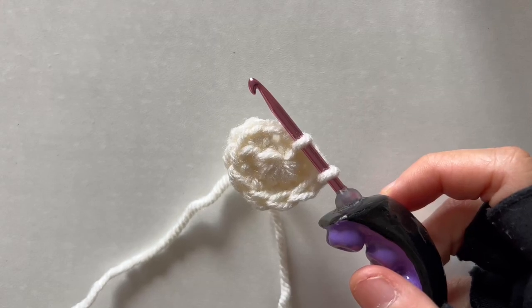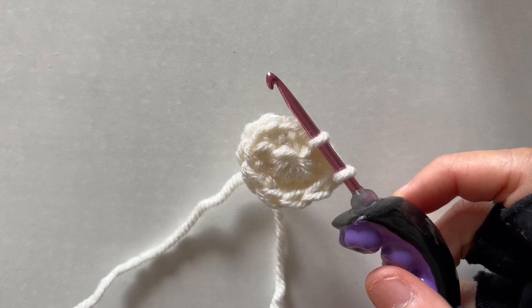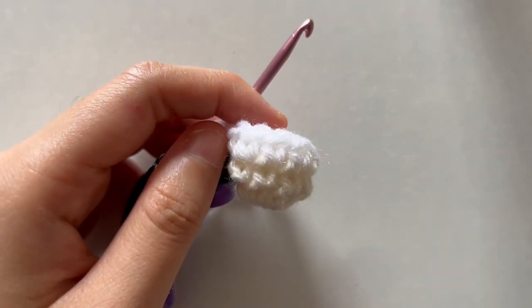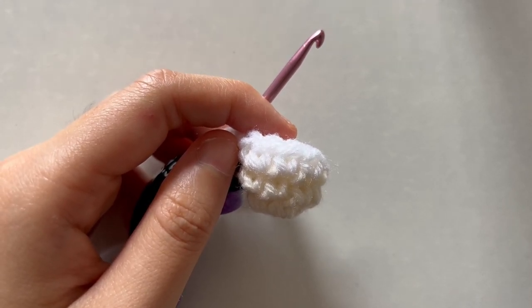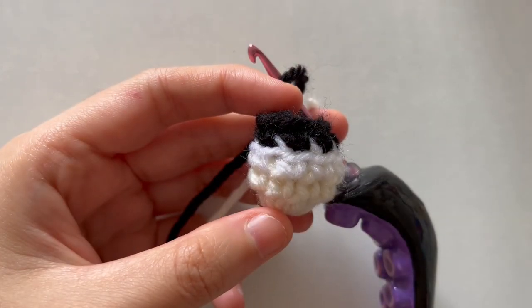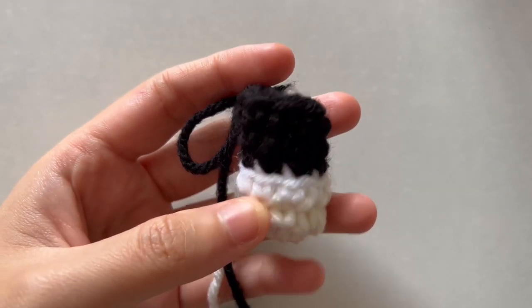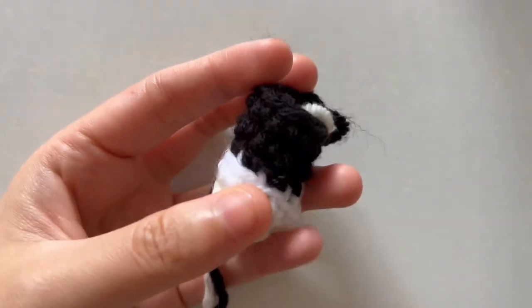Starting off this tutorial, I'll be creating both of the arms first. I'm starting rounds one to two in skin color, which is Magnolia Way. After round two, change the color to white and do round three in white yarn. Then change to black yarn, and on round four do back loop only in black. For rounds five and six, do regular single crochet in black. This is what the arm currently looks like.